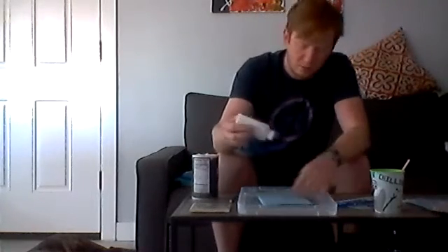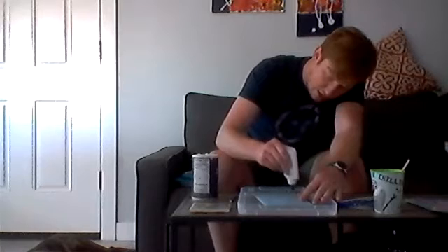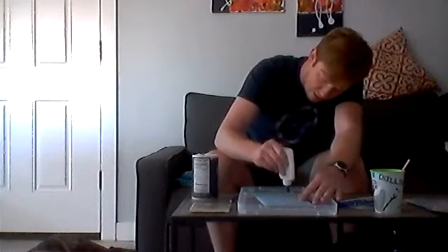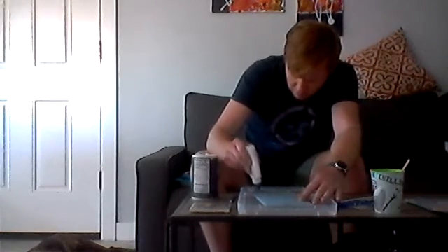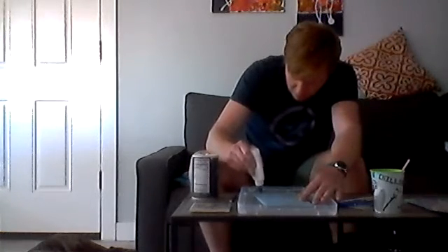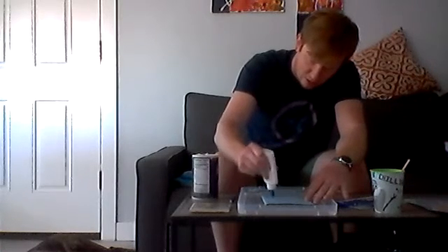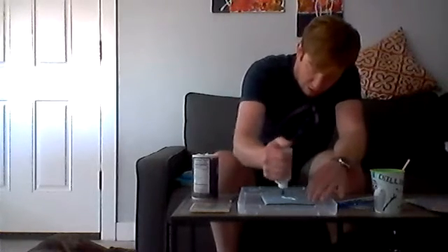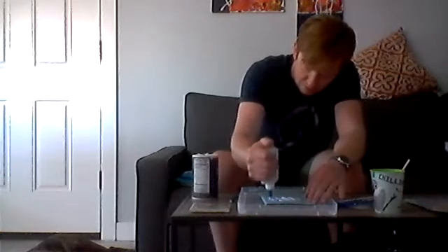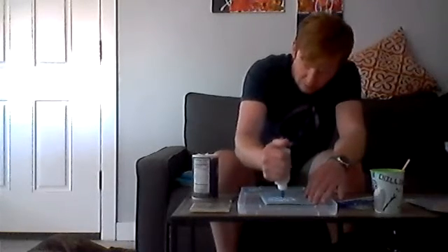Once you have that all going, take your glue and we're going to outline and fill it. You know, sometimes our kids like to use a lot of glue — it's the perfect time to do that, because you're going to fill in the whole thing with glue. This might take a little longer to dry, but that's fine.